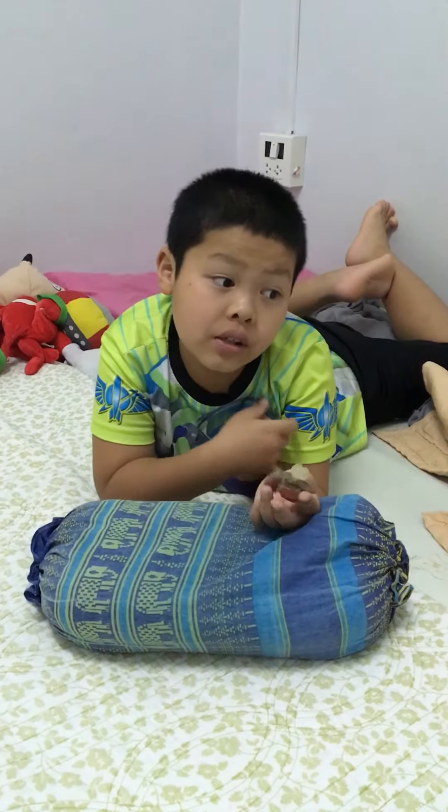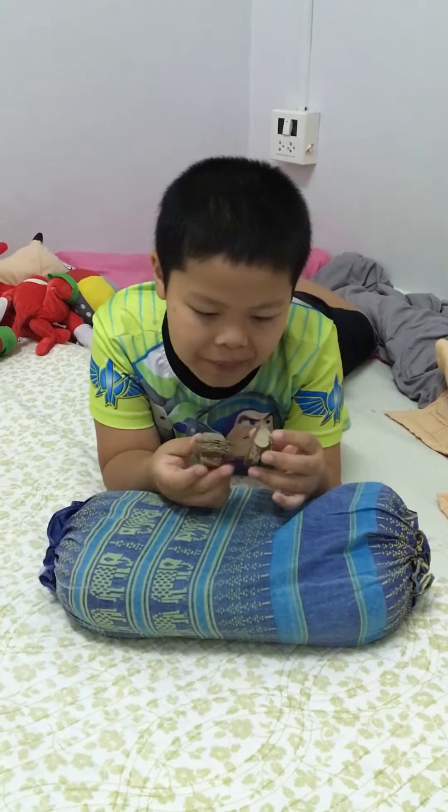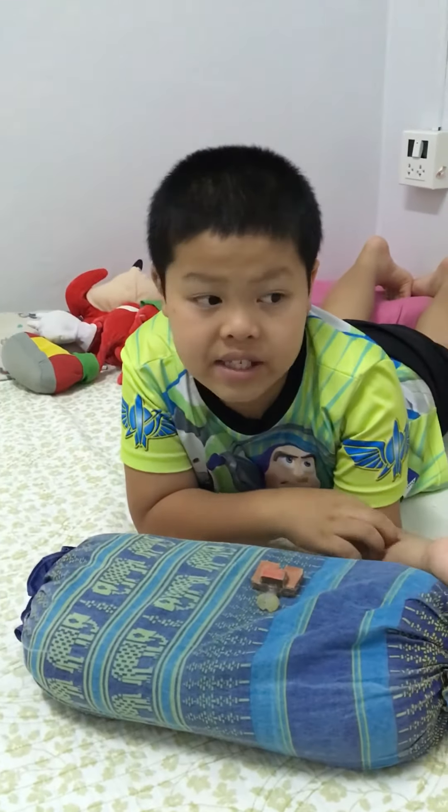Hello guys, nothing here today. We upgraded or updated Among Us, and the last video I just made is the box.